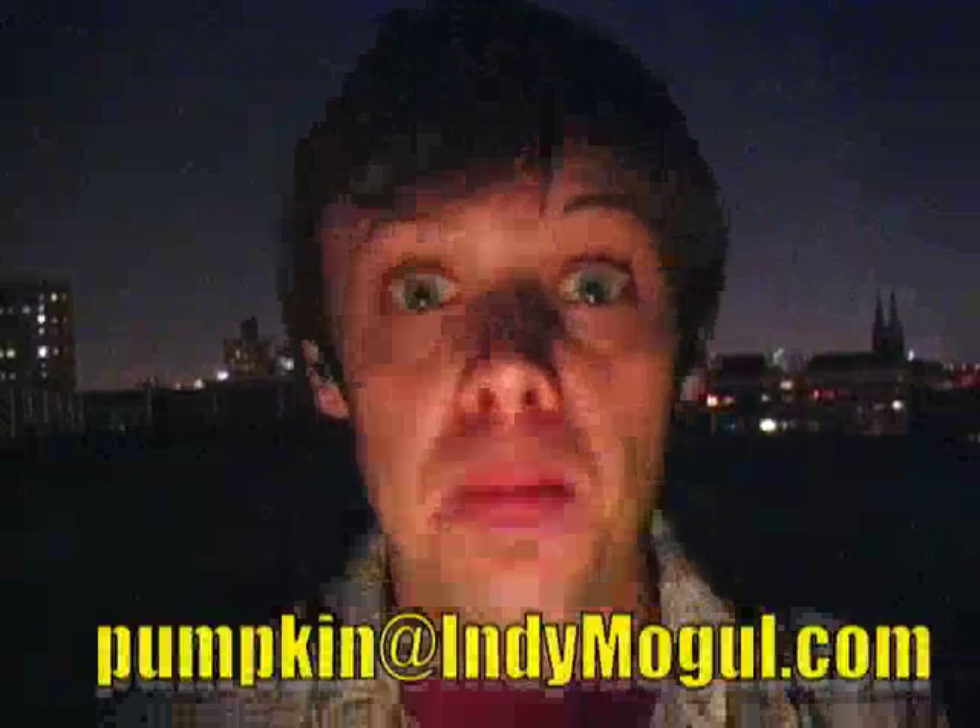Remember that we're still accepting project ideas for Mogulween. Log into the forums and request your projects today. I'm also pleased to announce Indie Mogul's Pumpkin Carving Contest. Grab a pumpkin and carve an Indie Mogul themed design into it. Take a picture of said pumpkin and send it to pumpkin at IndieMogul.com. The winner is going to get a truly fabulous prize.